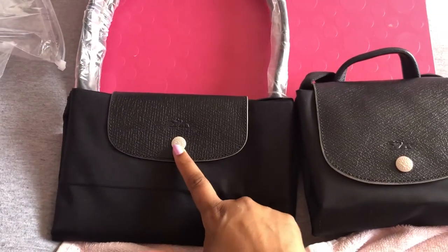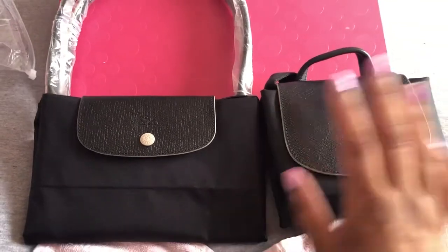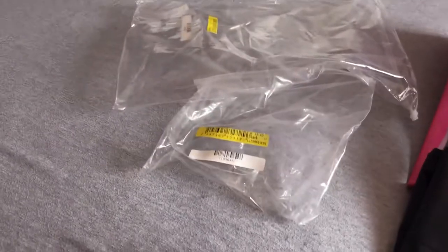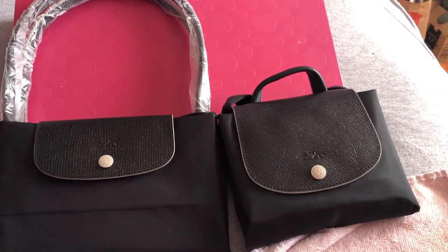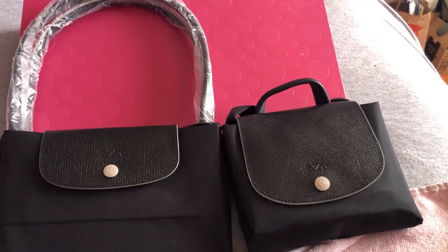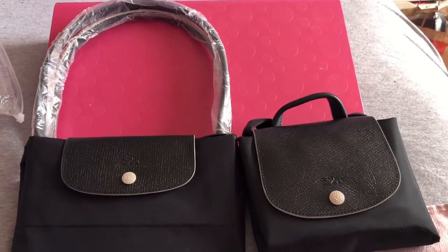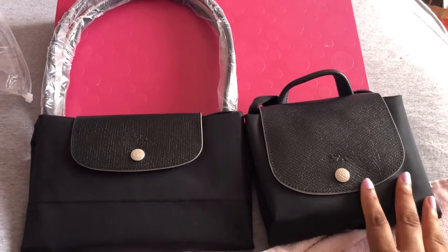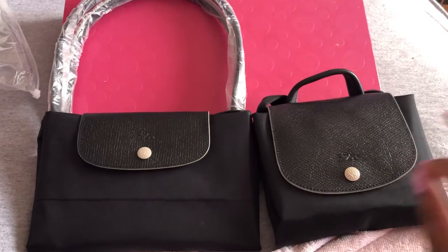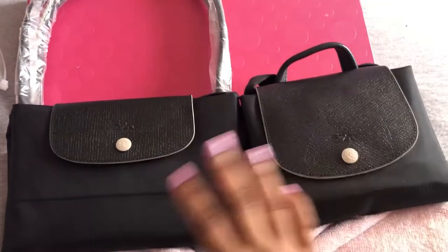The bone is more of a cement color — kind of grayish beige. This is the backpack and this is the tote bag with its packaging. I purchased these two off Amazon from a seller called Super Brands — I can't remember if it's B-R-A-N-D-Z or B-A-N-D-Z — but I purchased one bag from them before in the Longchamp line and it was perfect, so I trusted them enough to pick up another couple of bags.